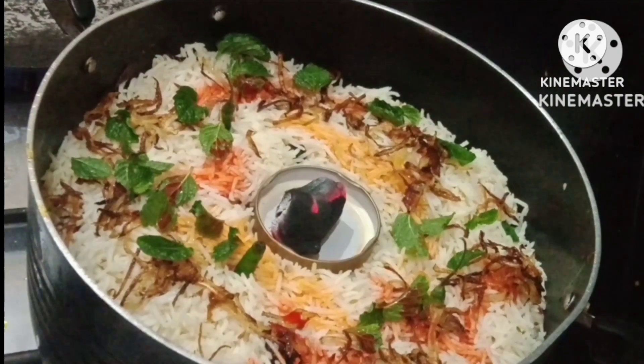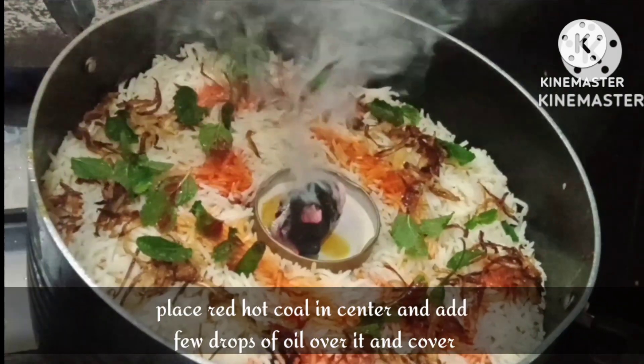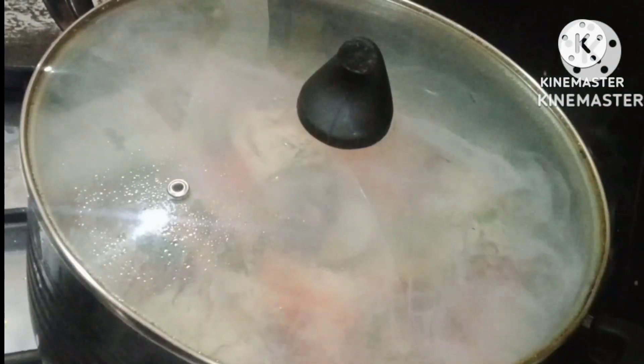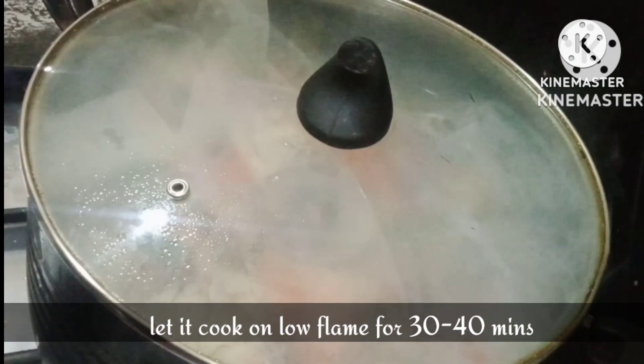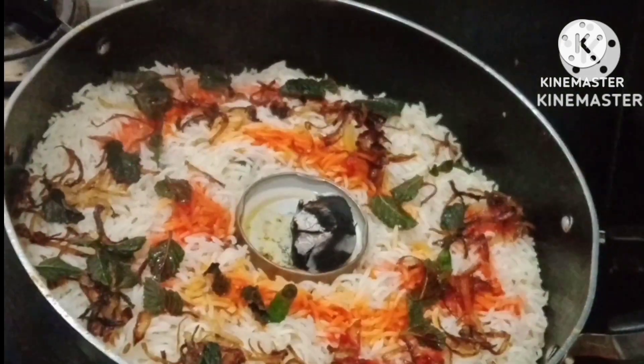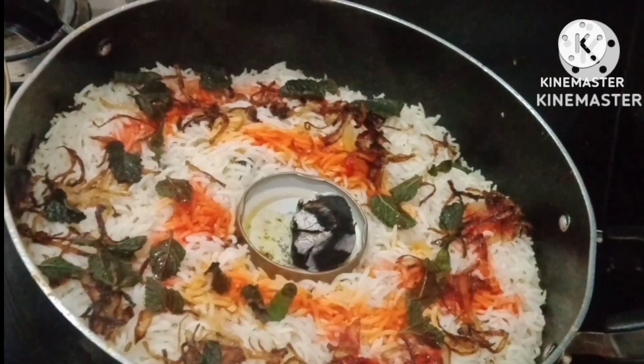Here comes the final step which is smoking — the best flavor. I have smoked it from coal kept in the middle for at least 30 minutes. You don't have to open it very quickly. Until you get a very tasty steam like this, your rice will be done — 100% cooked.